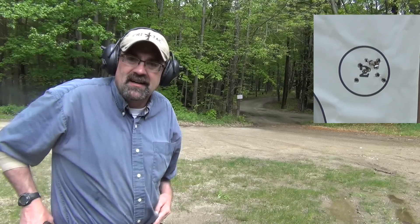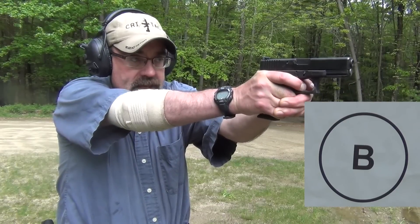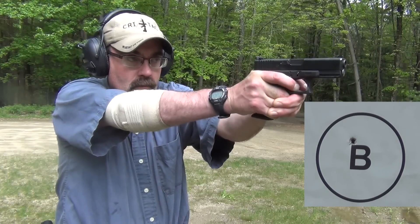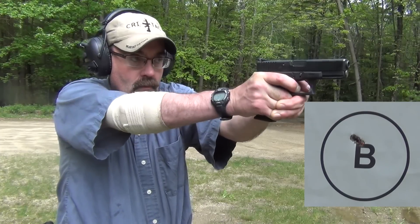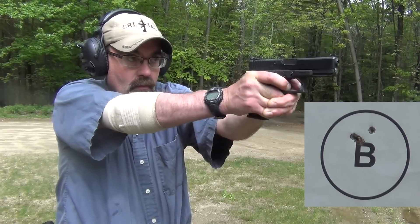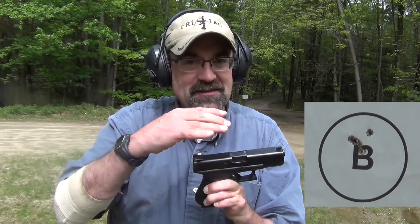Next we'll go to our Gen 4 G19. I really like the Glocks — I especially like the trigger and the consistency. We're at the same distance as before, seven yards. The Glock 19 for me is sort of the perfect handgun in that it is almost a full size but almost a compact, so it's in between. For me and the way I shoot and with my hands, I really, really like the way it feels.